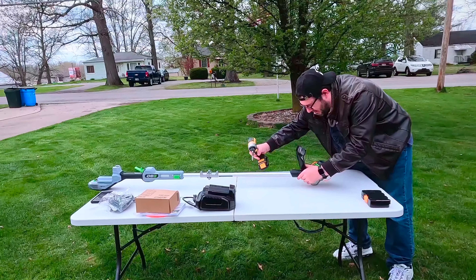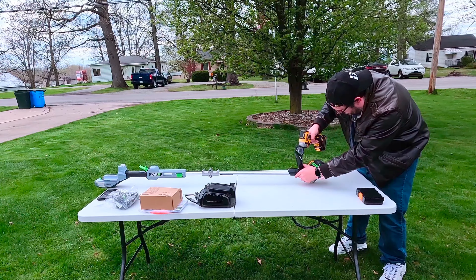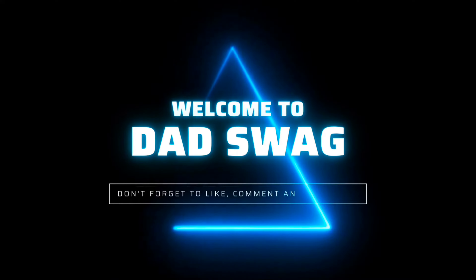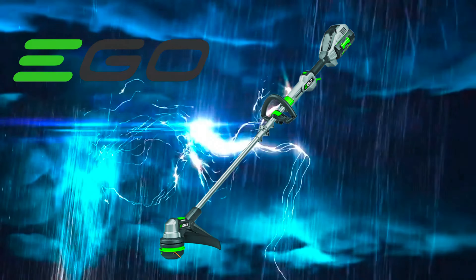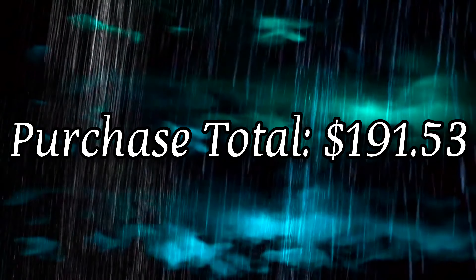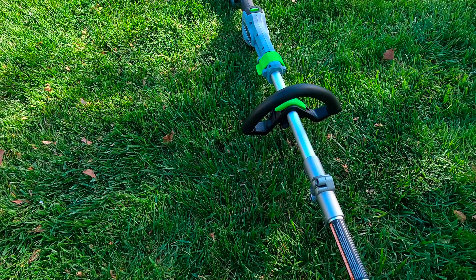Hello YouTube and welcome to my channel Dazwag. Today we're going to be testing out the Ego ST1511T. My name is Matt. Now let's get this video rolling.